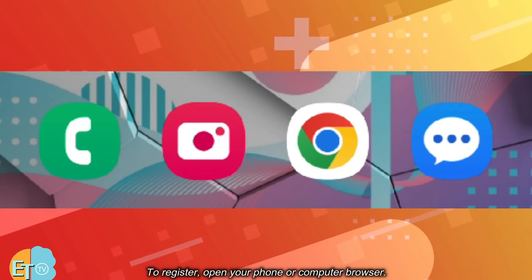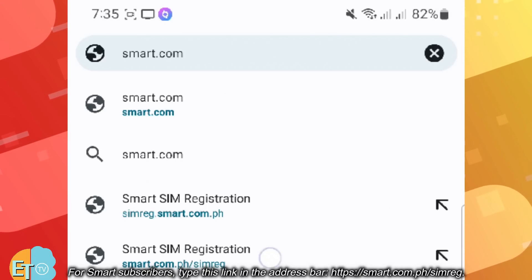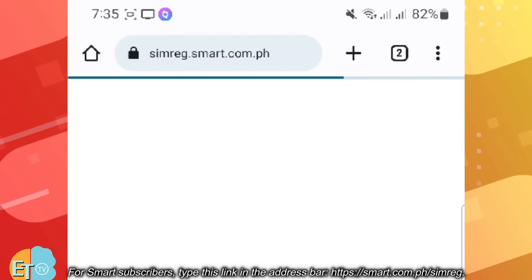To register, open your phone or computer browser. For Smart subscribers, type this link in the address bar: https://smart.com.ph/simreg.